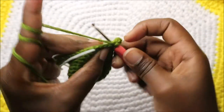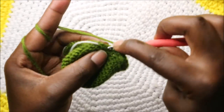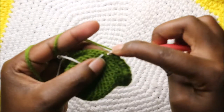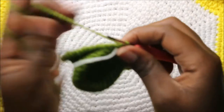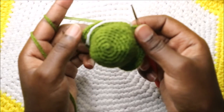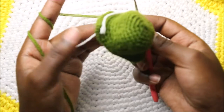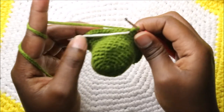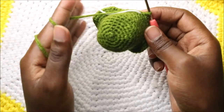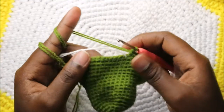Now for the next five rows — from row 15 until row 19 — we're going to do single crochet all the way round in each row for a total of 54 stitches in each row. Do single crochets for the next five rows and then we're going to start the 20th row together.